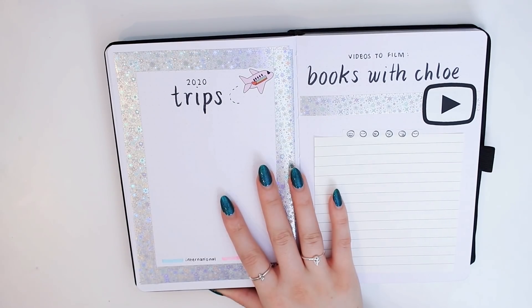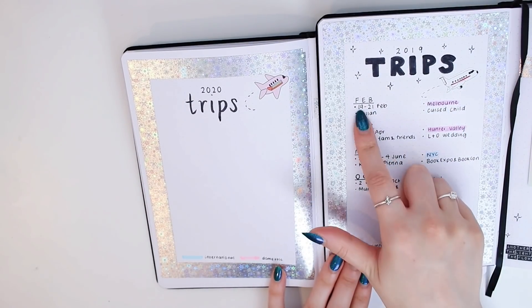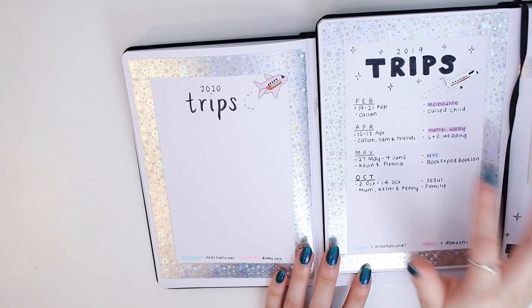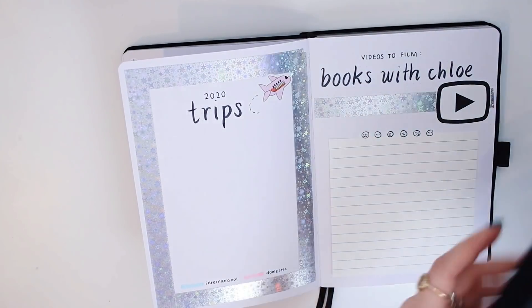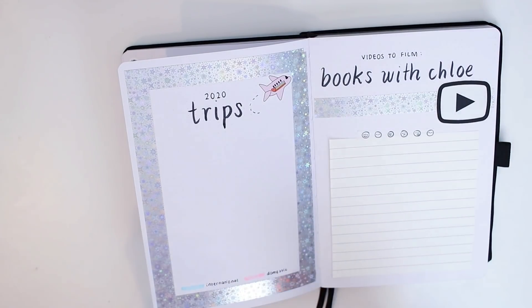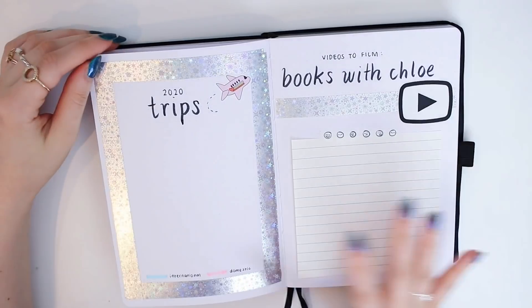I did a similar thing in my 2019 journal — I tracked the month, dates, who I went with, where I went with color coding, and why I went there. By the way, I'm thinking of doing a flip-through of my 2019 journal, but I might not because I have all my to-do lists and appointments in there, so it feels quite personal. So I'm not sure if I'll actually do that.